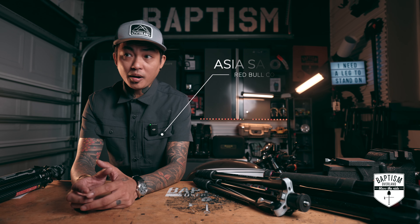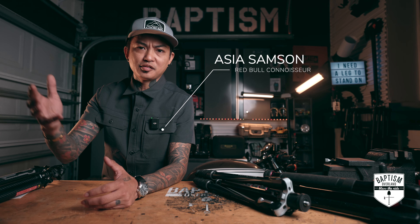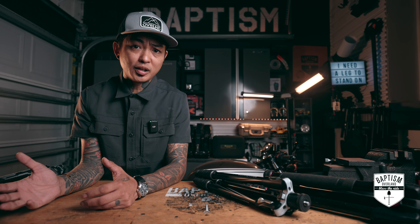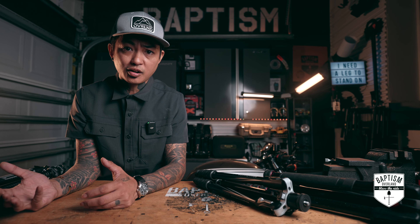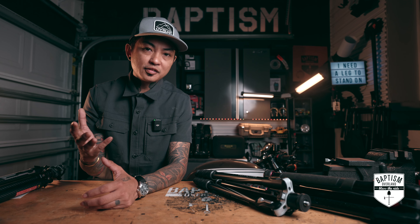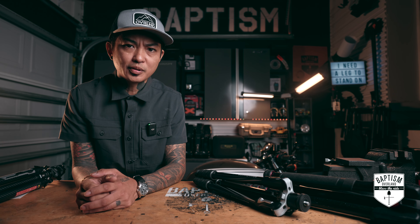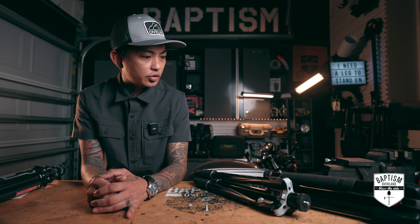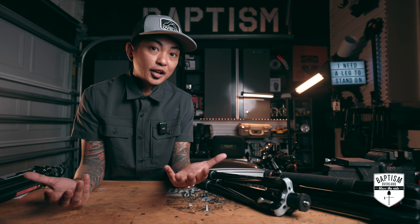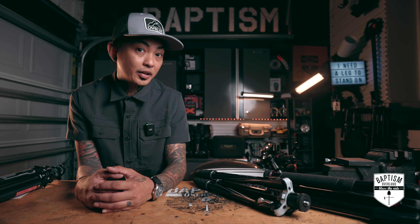Today, we're talking tripods, and I know the main core of my audience are usually campers and overlanders who might not be running a YouTube channel or doing any kind of content creation. But before you guys click away, just because you're not creating content for social media, it doesn't mean that you're not capturing content for yourselves, and I thought I'd just show you some of the gear that I use in hopes that maybe you might be able to use some of this stuff in your own adventures.